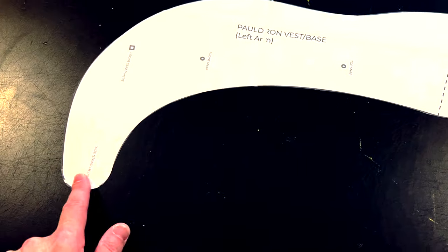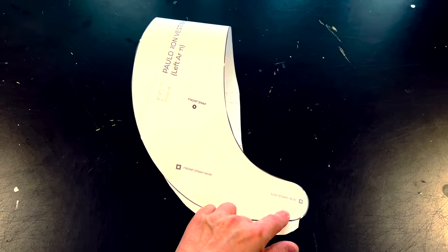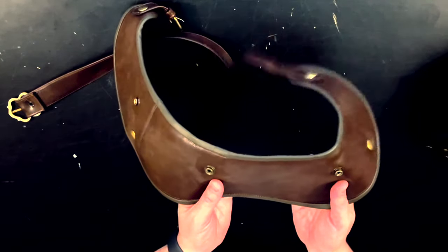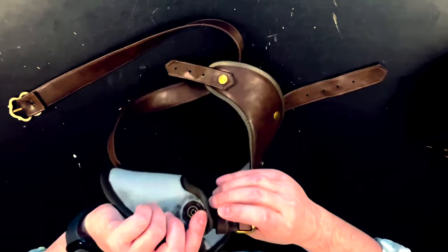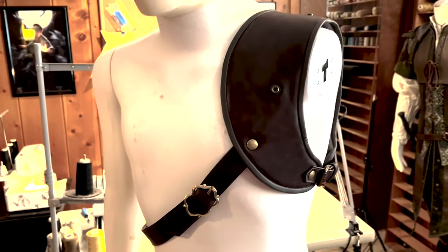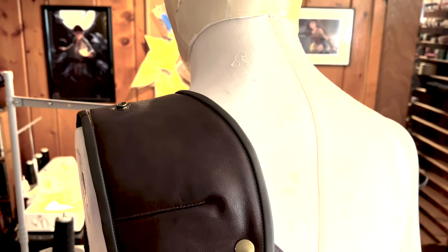Now we're going to do the vest piece that holds it onto the body. You can see the pattern laid out here — that is the underarm side where it attaches, and that's the edge that goes towards the neck. If you lay it out like this, you can see this is how it's worn — that's where the underarm side straps go, and that's the shoulder. Here's the vest that I did — same faux leather with the headliner on the back, and then bindings all the way around. I made a strap and buckle for the side as well as the cross strap that holds it onto the body. Being worn, you can see it buckles under the side and is meant to be adjustable, so you can make it as tight or as loose as you want it to be. And you can also see the snaps where the pauldron will attach.